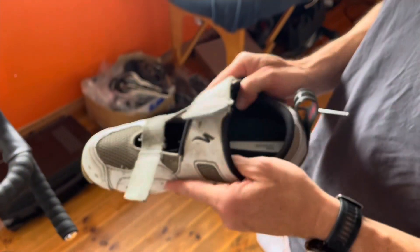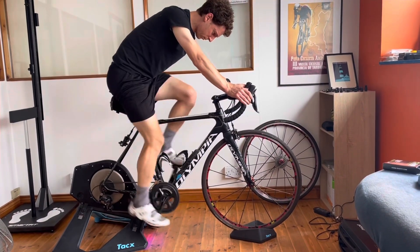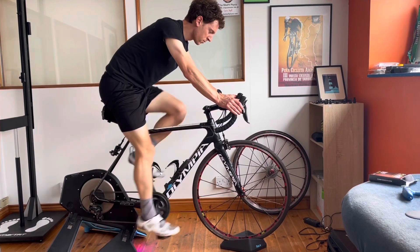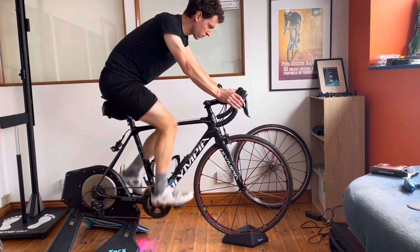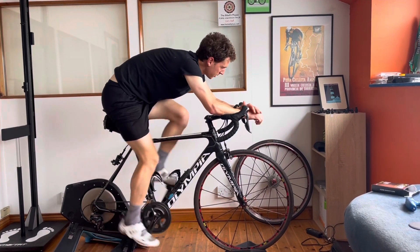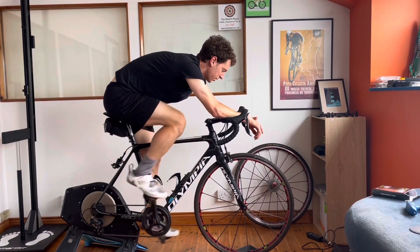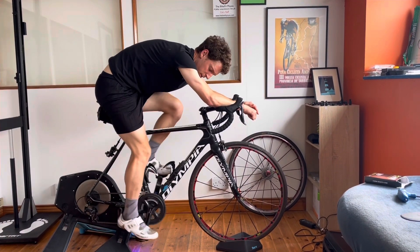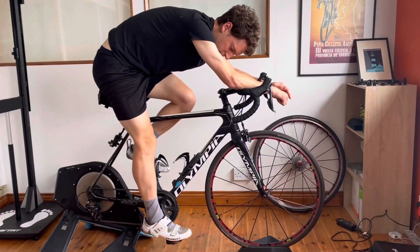We've taken out one of the forefoot wedges since he liked one, so there's one left in, and then we've put a cleat wedge in with the thicker side on the inside of the shoe. We're looking to see if we've made any improvements in his sensory feedback. Dylan is now focusing on the right foot — does he get a better even spread of contact under the arch? No, there's actually more pressure on my arch now.